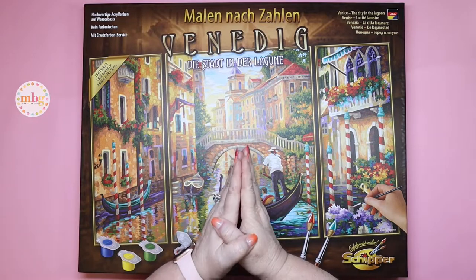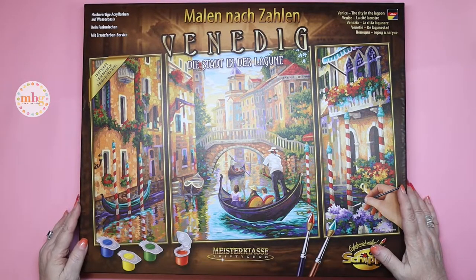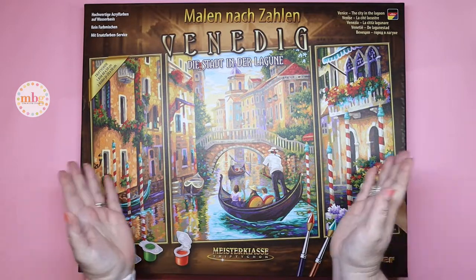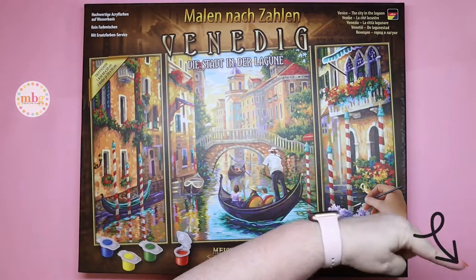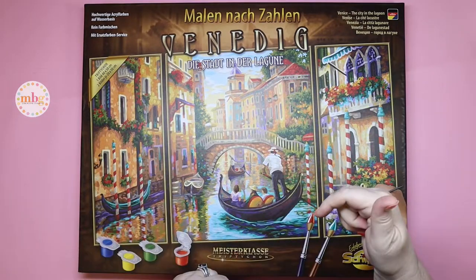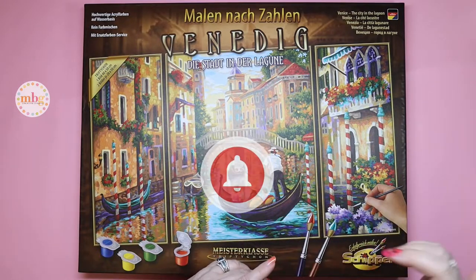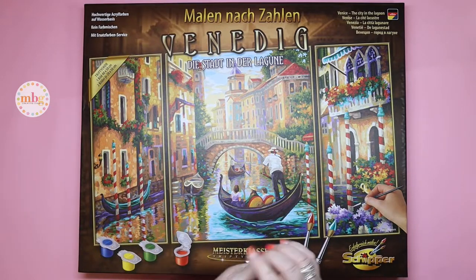Hello everyone, this is Melanie from Melanie B's Creative Studio and I am so happy to have you back with me today for another Shipper Sunday. If you guys have not subscribed already, be sure to go click the button to subscribe to my channel. The little button is over there in the right-hand corner. Don't forget to click the notification bell down there by the title of this video and it will allow you to receive notifications every time I upload a new video.